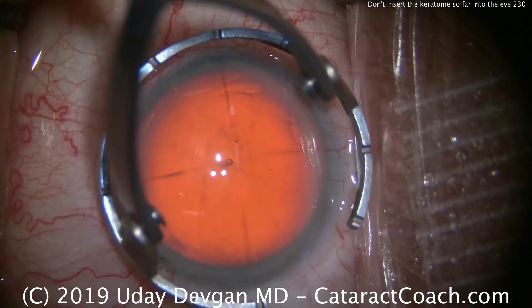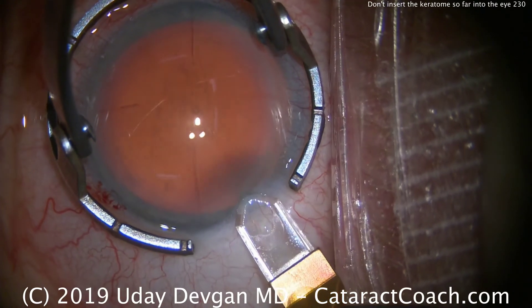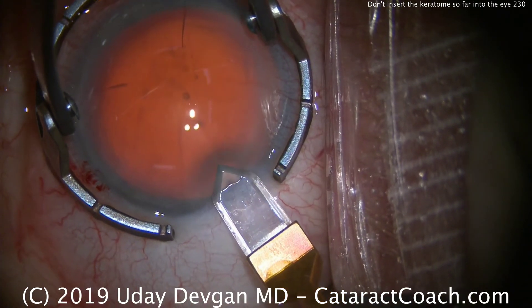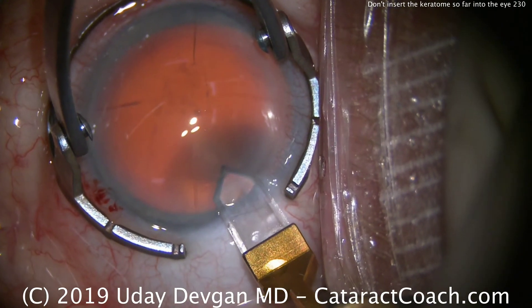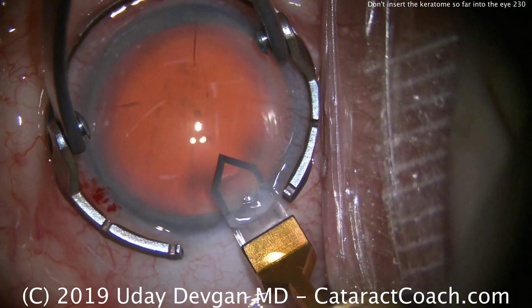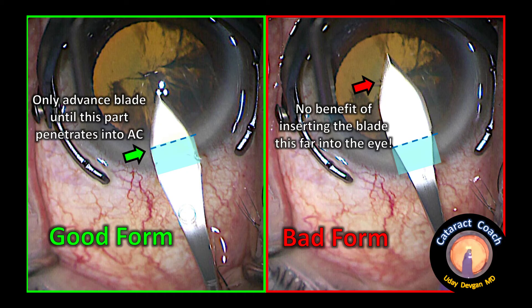Let's show you one more time with the diamond keratome — same concept. Nice and slow. Start your incision, advance it. As soon as the tip pierces Descemet's, go till the widest part of the blade, and then come out. The danger of going so far in the eye is also that when you come out, you'll enlarge the incision too much, causing leakage and unstable fluidics.